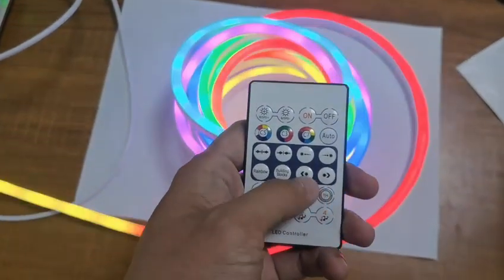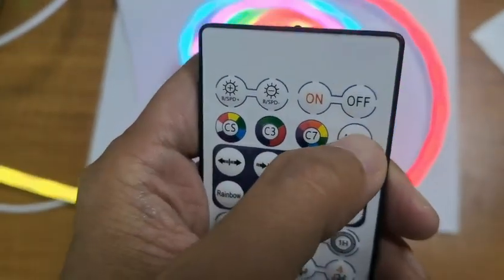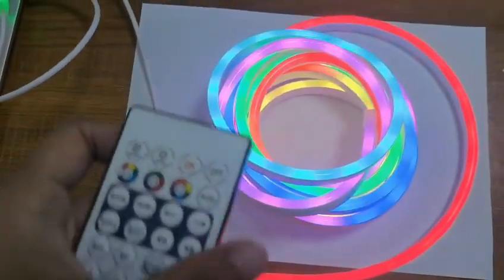Here is a small controller and this is the auto effect. You can see it.